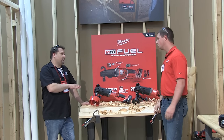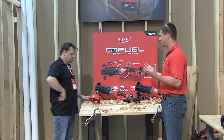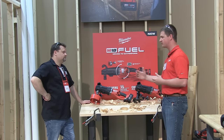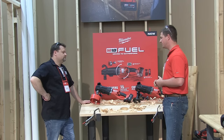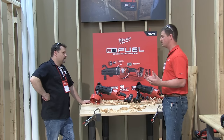This is usually reserved for a corded product. Traditionally, a big piece of our heritage has been right-angle drilling. So 'Whole Hog' and 'Super Hog' are names synonymous with our plumbing users. This is something they've always relied on — an extension cord, generators, and a corded product to get the job done.